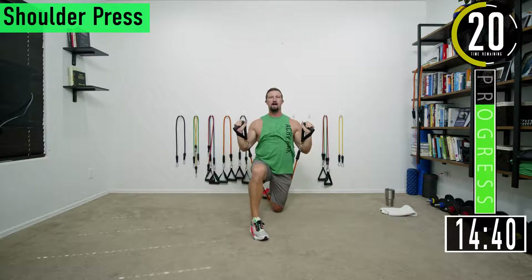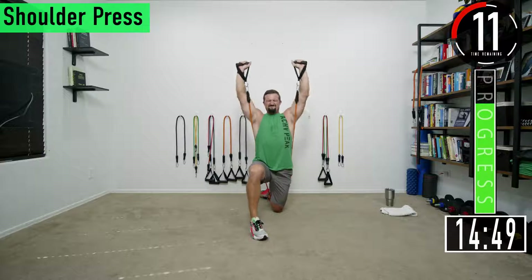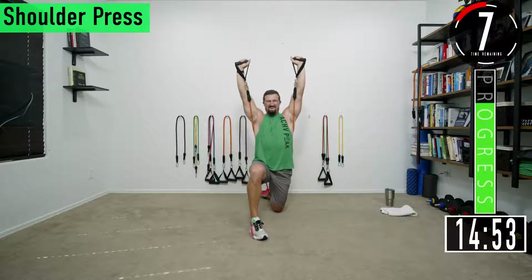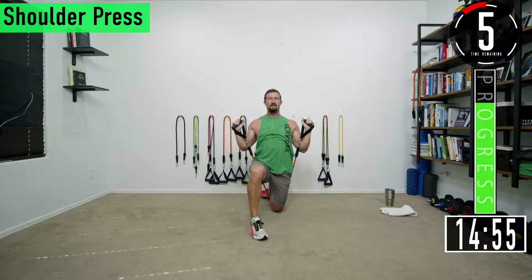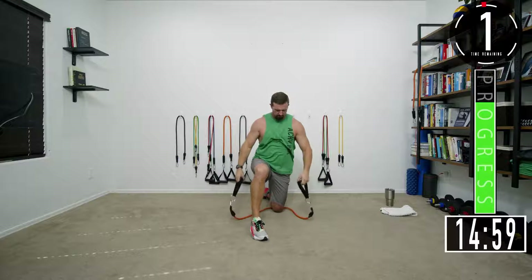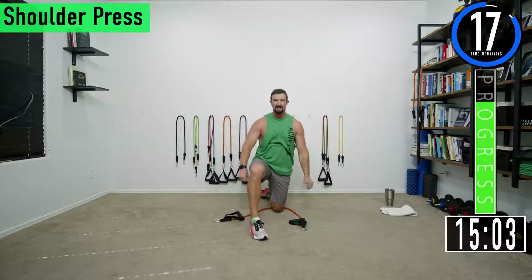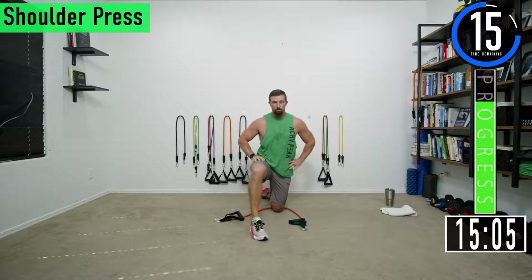Come on, halfway. Make sure to push it all the way up, feel those shoulders catch fire. Last one. Gotta shake it out — shoulders are burning.